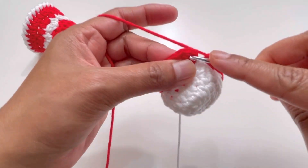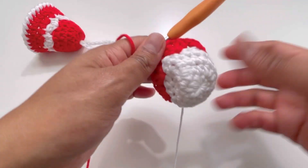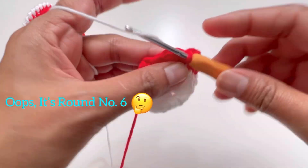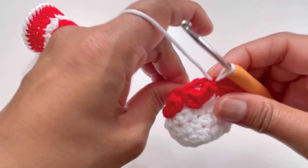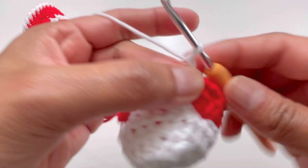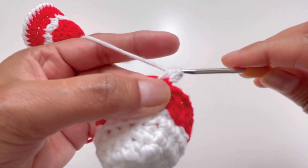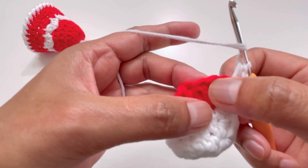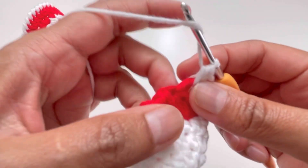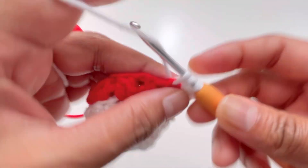At the end of round five, insert your hook into the second chain stitch and make a slip stitch to finish the round. Now change back to your first color. For round six, chain one, yarn over and insert your hook into the same stitch where you made your slip stitch, and have one half double crochet. Then go to the chain-two space and have two half double crochets into it.